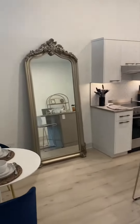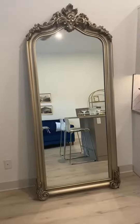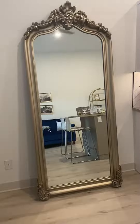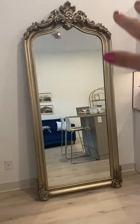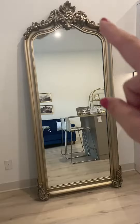We have it here in our little kitchen, and with the other brass highlights and furniture in here, this goes very nicely. It's got these decorative flourishes at the top and on the bottom as well. It's a very heavy mirror, so keep that in mind — you would have to secure it to a wall to protect it from falling over.